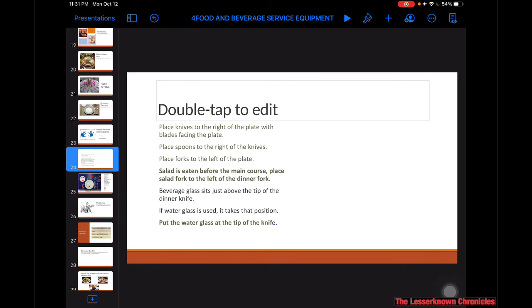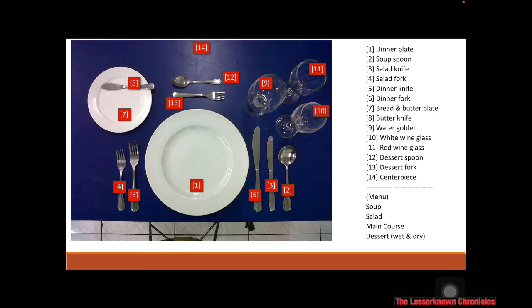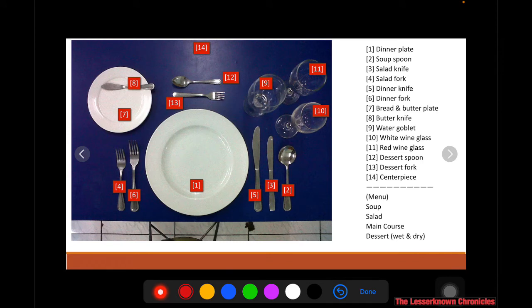Here is a more detailed explanation of the correct setting and placement of the different utensils on the table. A sample table setting has been prepared, and you can find the different tablewares on this photo. The first item is the dinner plate, which is number one.